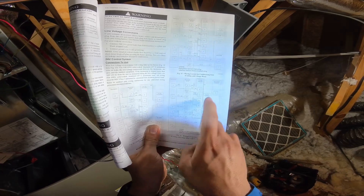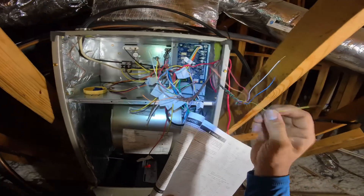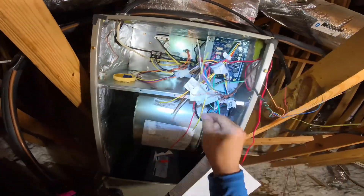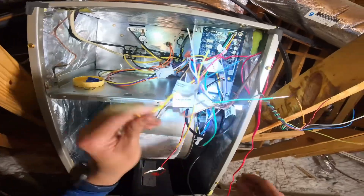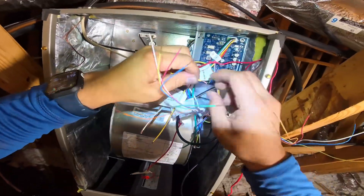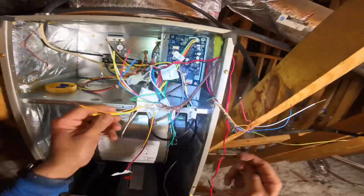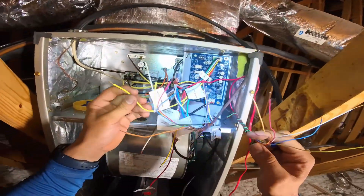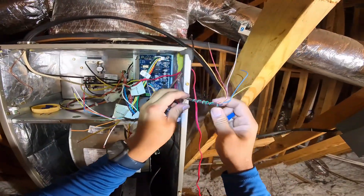Same thing with your white wire from your outdoor unit and your thermostat and your R. Really all that changes is they break the yellow to the outdoor unit — to shut the unit off if this board ever detects that there's a leak of refrigerant inside the coil. All right, let's go ahead and wire this in.